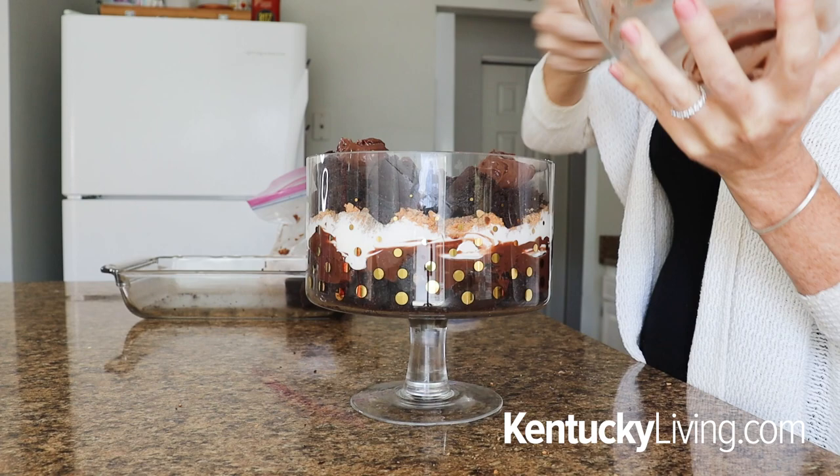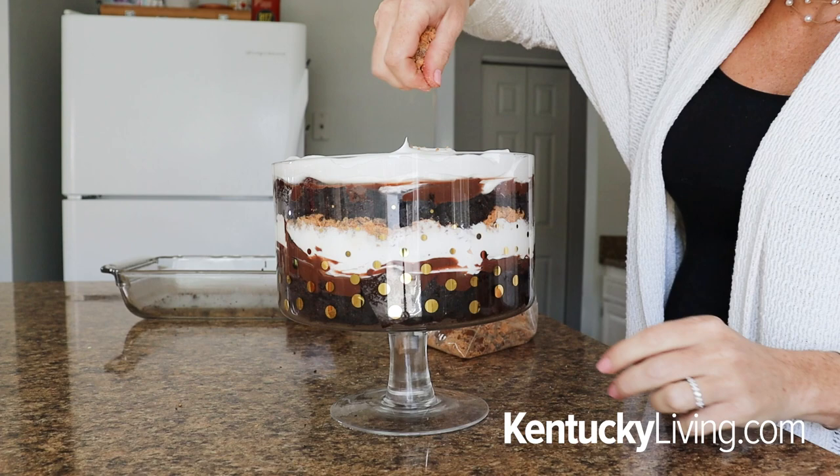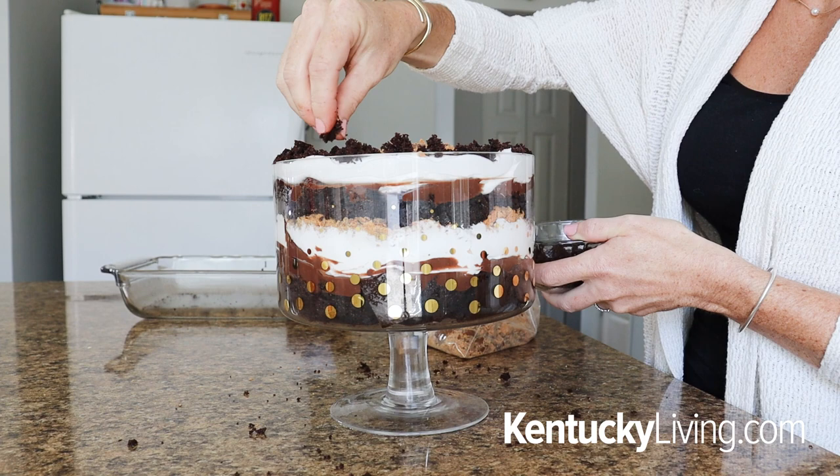After that, we're going to repeat that just one more time. You're going to do another layer of cake, the last half of the pudding, the last half of the whipped topping, and then for the final layer, you're going to combine the last of the crushed Butterfingers and that reserved half cup of cake crumbles. Mix that together and spread it evenly all across the top of the trifle so that it is beautifully decorated.